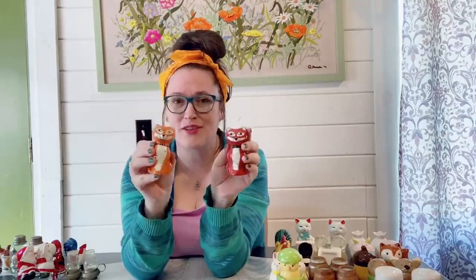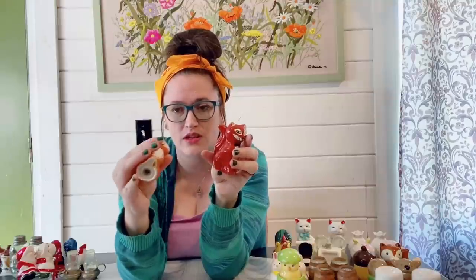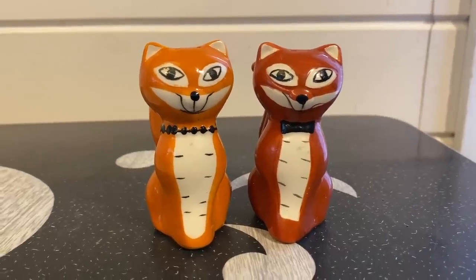Then we have this adorable set of foxes — perfect for fall, love those colors. This one in the rust orange has a little paint wear on his ear and at the end of his tail, but this one I don't see any issues at all. I don't think that really takes away from it. I love their faces — they have a great look. Very adorable.